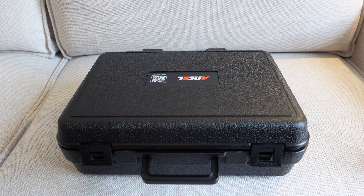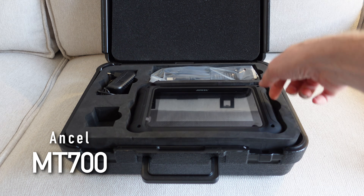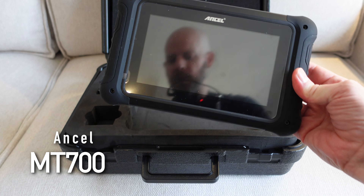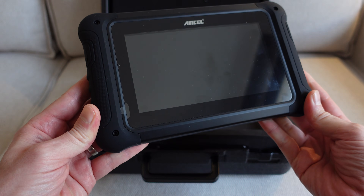Hello there ladies and gents, welcome back once again to Andy Mancam's Garage. Today we're going to be looking at the Ancel MT700 motorcycle diagnostic tool. In the interest of honesty, this device was given to me completely free of charge by Ancel to test out.